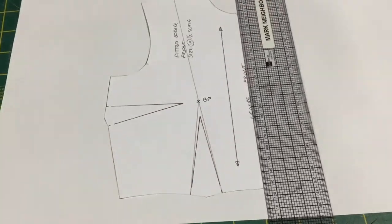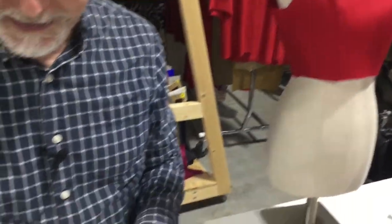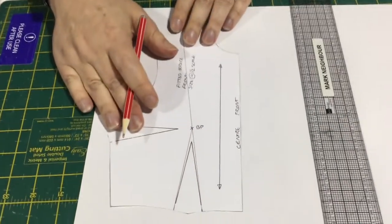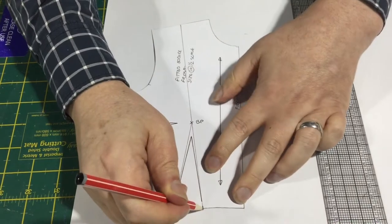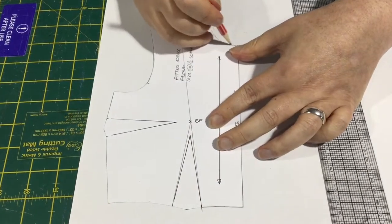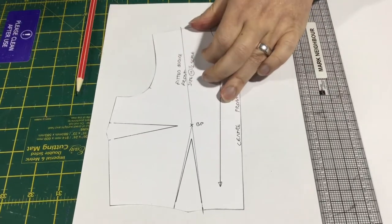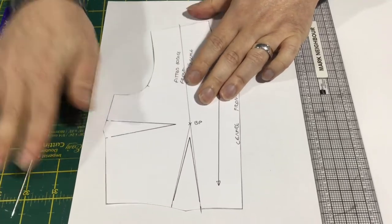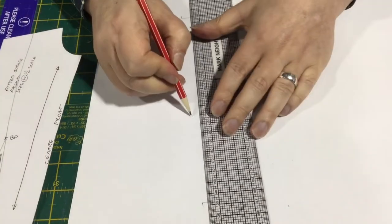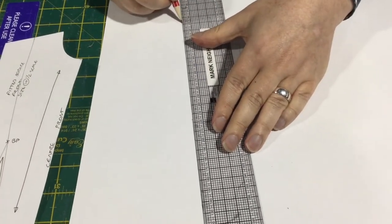This other side here is going to be our side panel. The line I've drawn goes from the bust point up to the shoulder. When we trace off this center front panel, we go down the center front, over to our dart, along the neckline, to our shoulder point, and mark in our bust point. Then we can connect these three points.